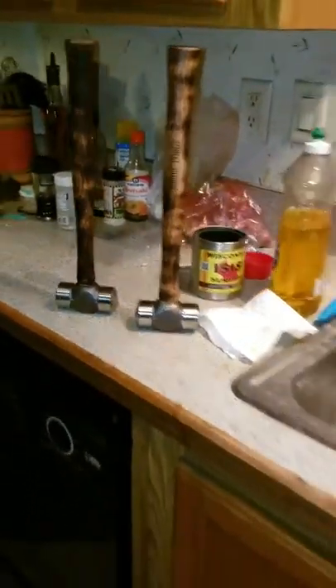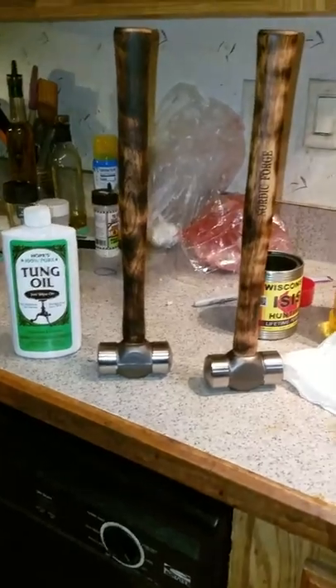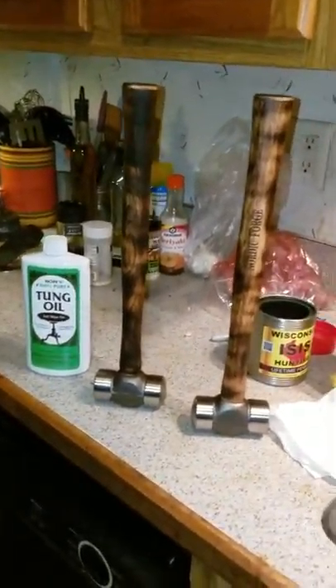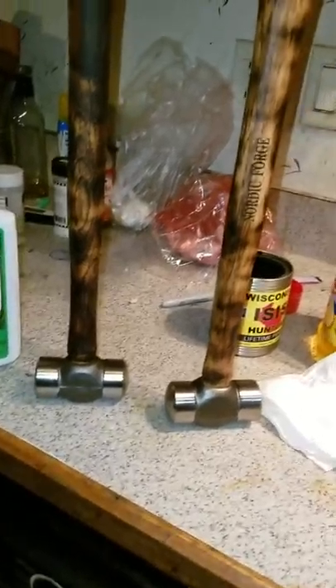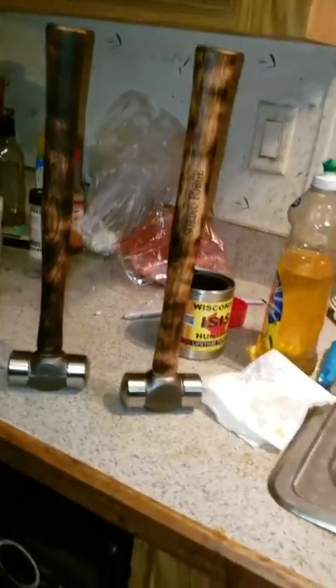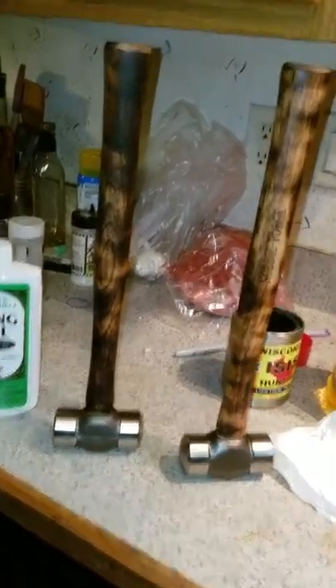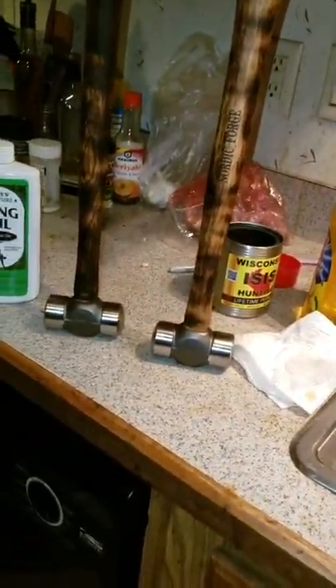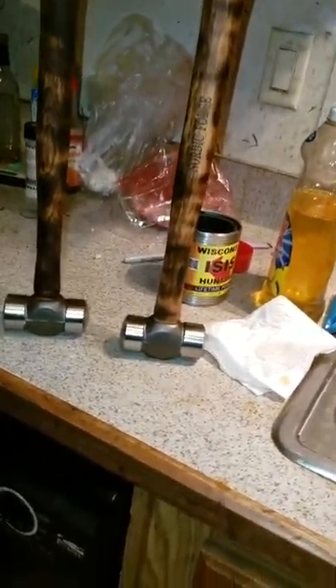The oil that I use when I'm done is called tung oil and it's a little bit more expensive. Let me get the bottle in the shot here. It's a little on the expensive side — it's more or less used for your more exotic, expensive woods. But it does a really good job. Once you cook the handle and it's still warm, you add the oil and it just absorbs in. Then I wait about 20 minutes and add another coat. Two coats of this oil on a rough handle and they are smooth as silk.